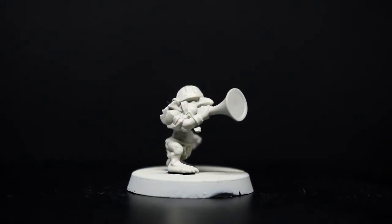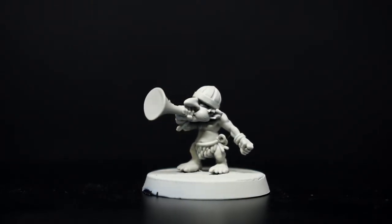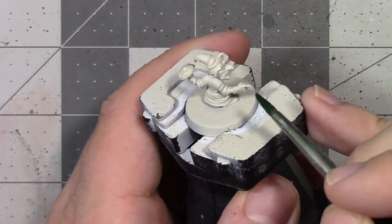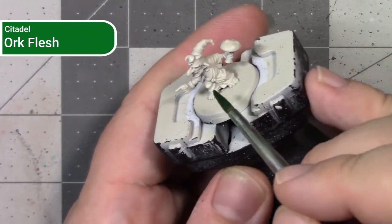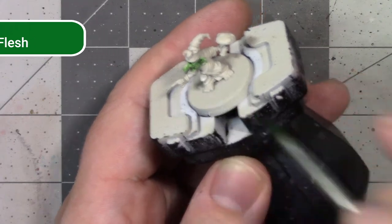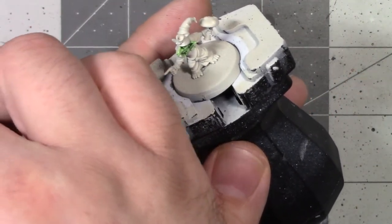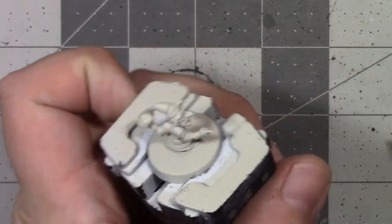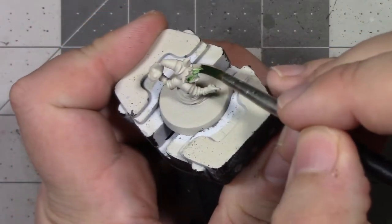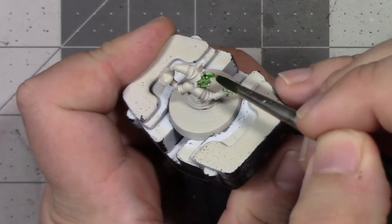Once the prime and base undercoat have dried, we can start applying paint. For the more blue-green models, I used Orc Flesh contrast paint cut one-to-one with contrast medium. We want to cut this because it's a relatively heavy-pigmented paint and at full strength it tends to give a very uniform dark green colour. We need to thin it out a bit to have more control so we can establish light and dark areas a little better.